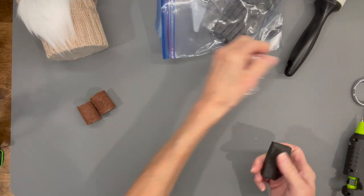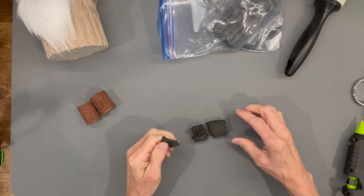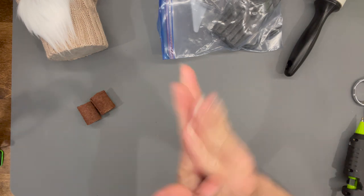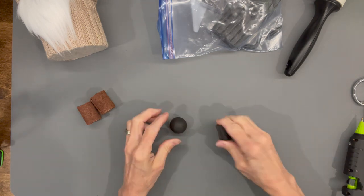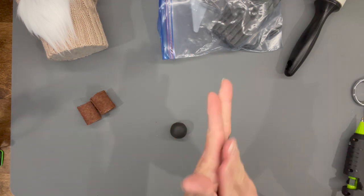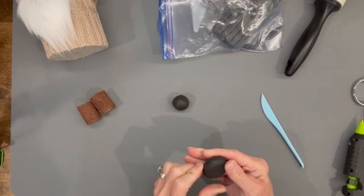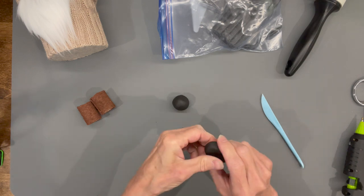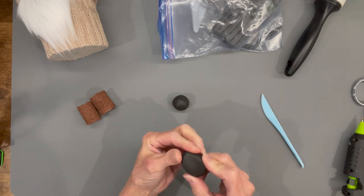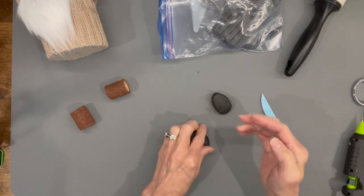Make both legs and set them aside. For the hooves, take some black Sculpey clay and roll it into one inch balls — make sure you get them really smooth. Then flatten them out: keep the back part more rounded and taper them forward a little bit to make the hoof shape. They don't have to be perfect — just pull the front part in to kind of make a point.